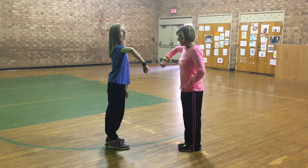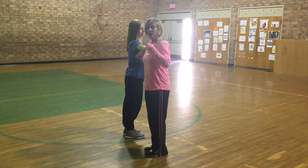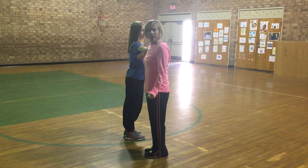From there, we put our right elbows together and we skip seven times in a circle, switching to our left elbow on the count of eight.